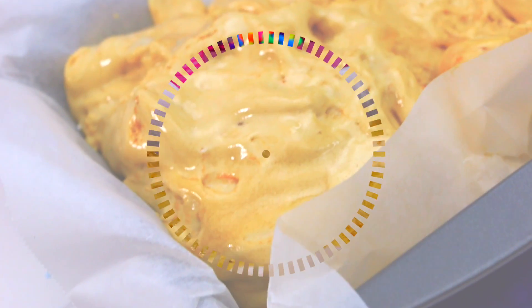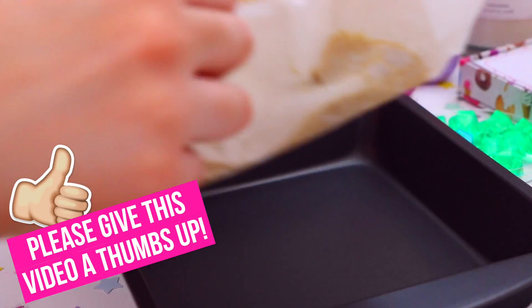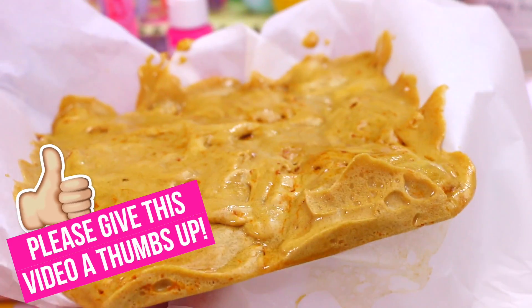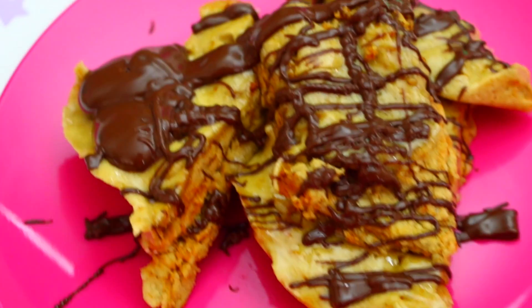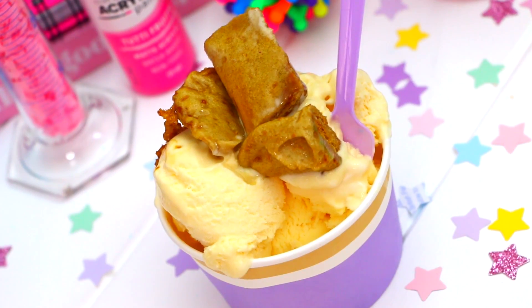Pretty cool, yeah? It's so much fun watching the honeycomb mixture expand so much, and it's such a fun and easy experiment. My favorite way to have it is with chocolate drizzled over the top, or it's also really delicious on top of ice cream.